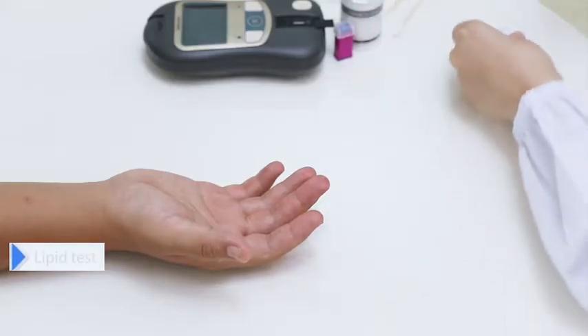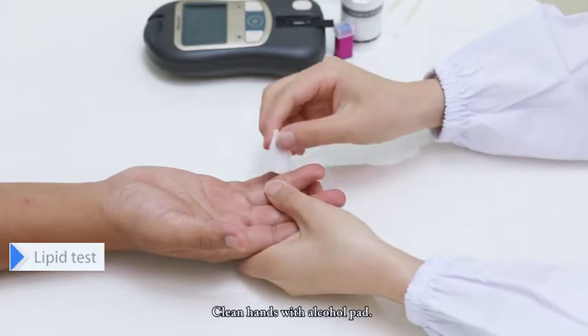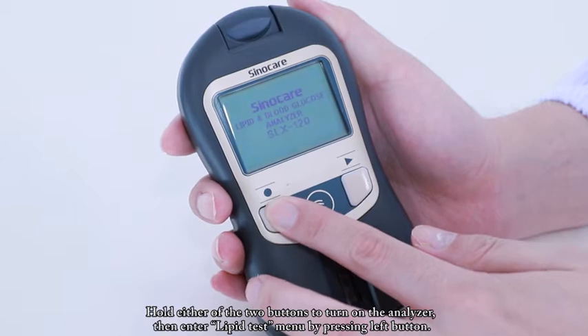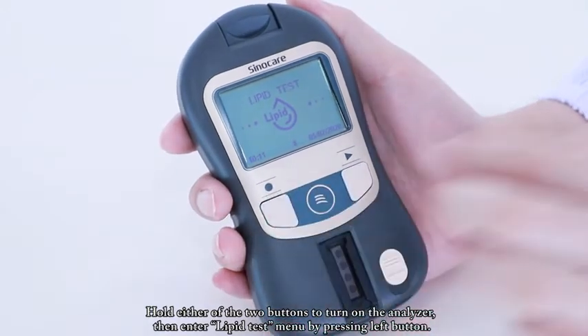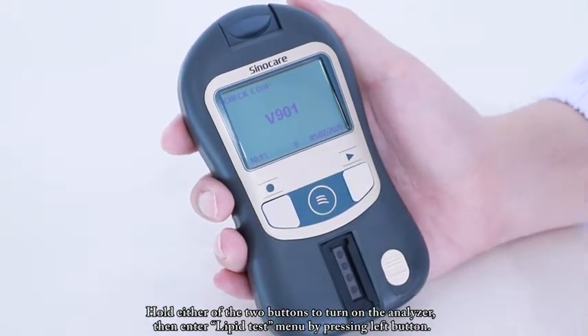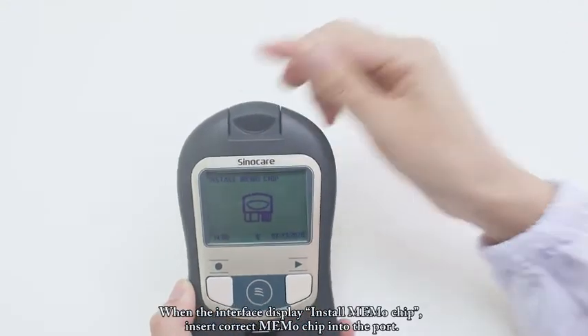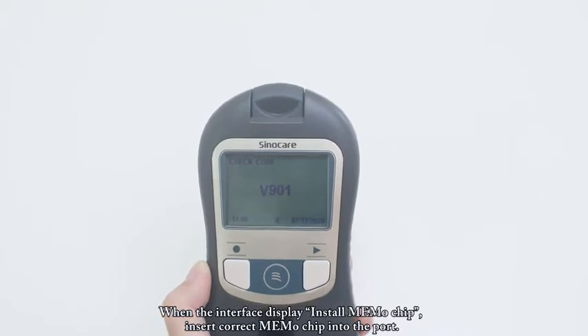Lipid Test. Clean hands with alcohol pad. Hold either of the two buttons to turn on the analyzer, then enter the lipid test menu by pressing the left button. When the interface displays, install the MEMO chip by inserting the correct MEMO chip into the port.